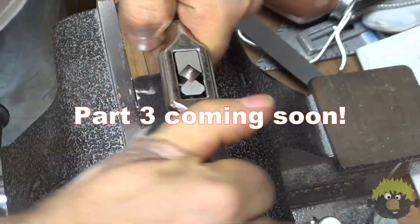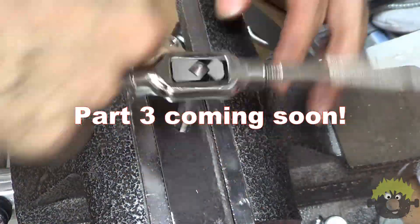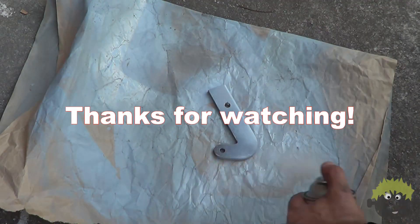In installment three I will put this thing back together and we'll get some nice closing tool porn shots. That's what you've been waiting for. I know it. Don't deny it. Thank you.